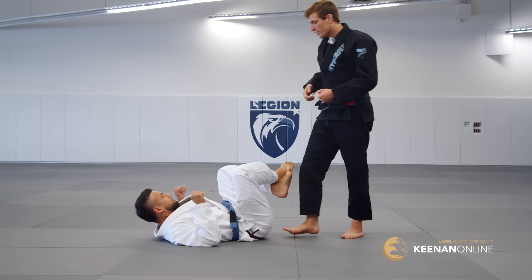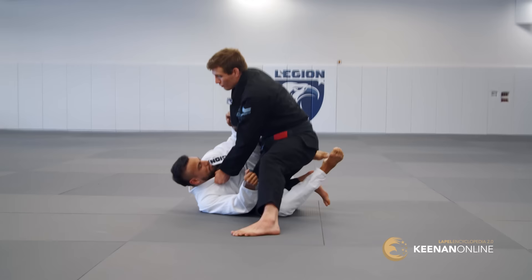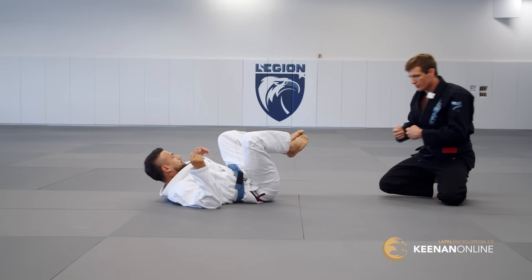The same thing applies with a knee cut. I'm using my knee, gravity, my hands on the leg, and my other hand to drive — this is pressure versus pressure. He's pushing, I'm pulling until I can eventually pass. That means there's a conflict that has to be overcome in those passes; it's like he has as fair a chance of recovering as I do of passing.